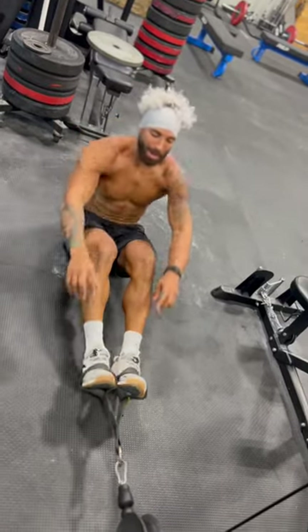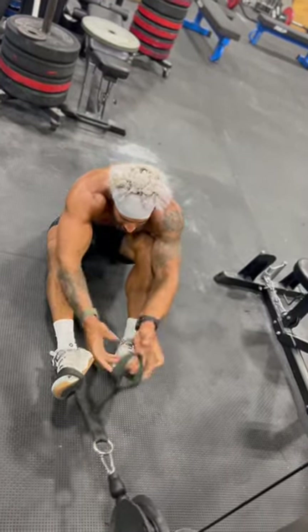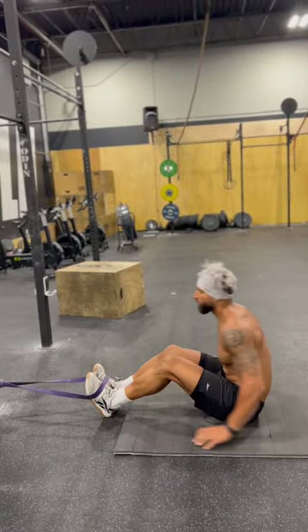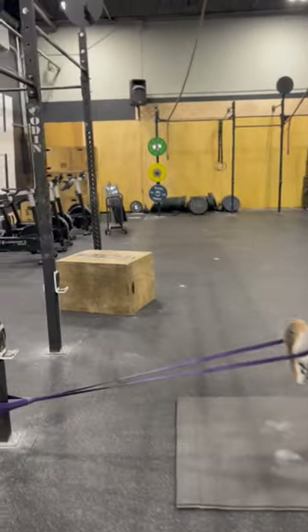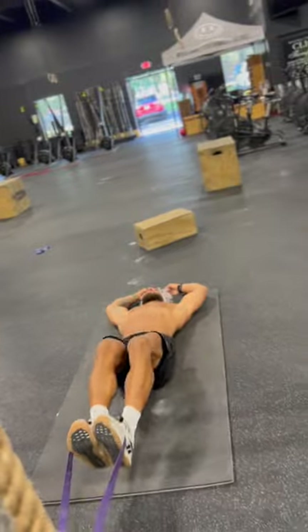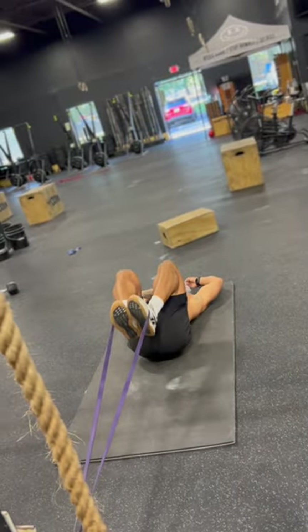If you don't have access to a cable system, take a nice thick band, loop it over the toes, pull the knees in, and work through the same movement pattern.